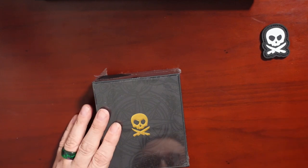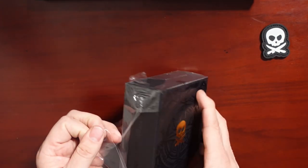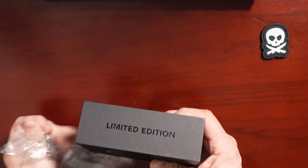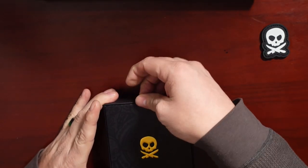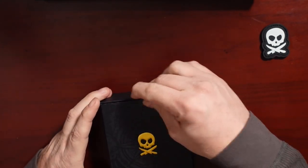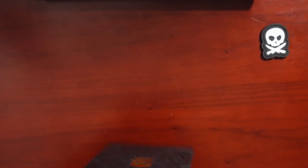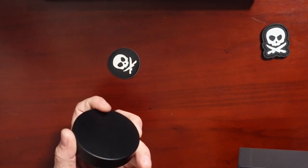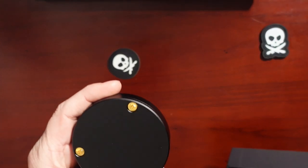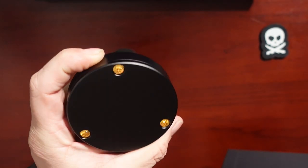Each Pirate Life Coin — we're going to open it together. Here it is. It's supposed to be the biggest, baddest pirate coin going, so let's see what we got. There's another sticker and a hockey puck, and as you can see the screws are pirate head screws.